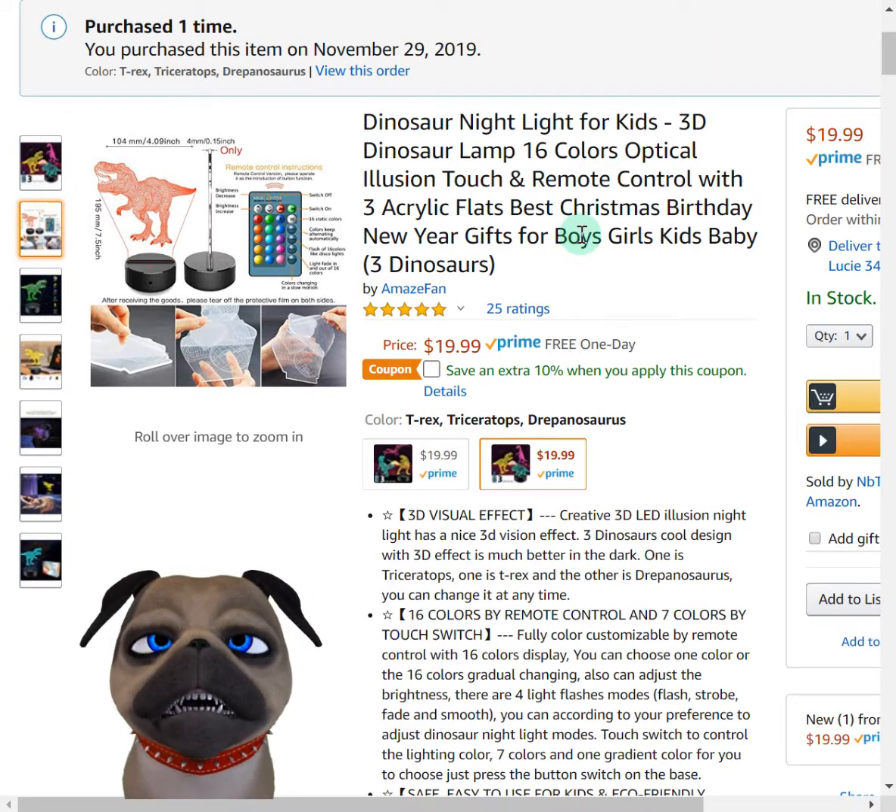Hey everybody, this is Harry. I want to do another Amazon review for you. I'm reviewing this dinosaur nightlight for kids — 3D dinosaur lamp, 16 colors, optical illusion.